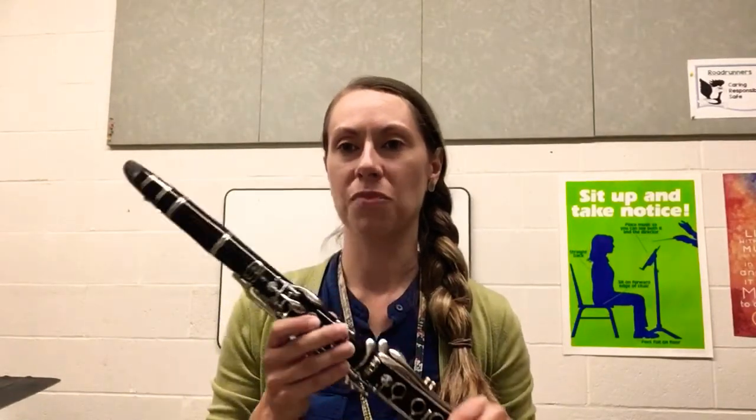So now that we all know how to put our instrument together, I am going to show you how to put it away. With the clarinet, this is actually one of the few instruments where you need special directions on how to put it away, because there are lots of important things.